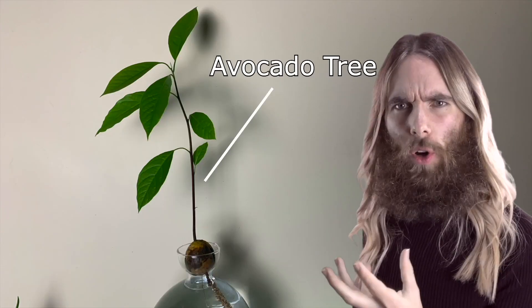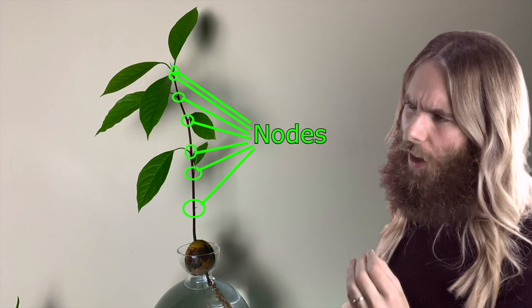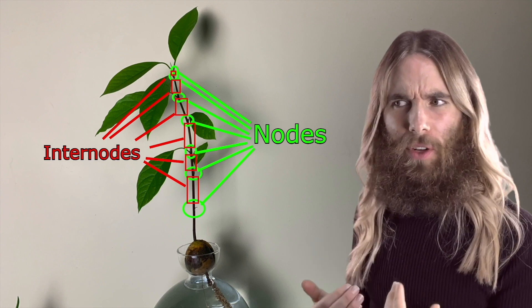This young avocado tree here is just about ready to be pruned, but before we do that, let's take a closer look at its stem. Where you see a leaf coming out of the stem, that's what we call the node. And when we have parts that don't have anything — not even a notch where a leaf could have been — that's what we call an inter-node, just between the nodes.